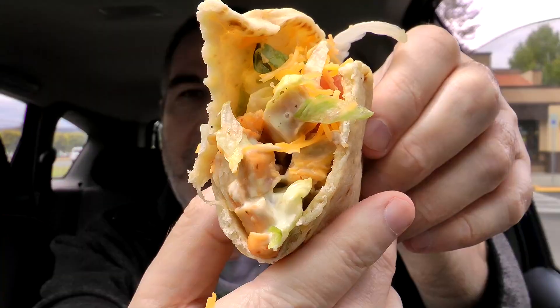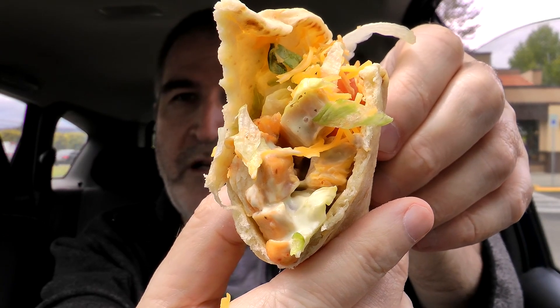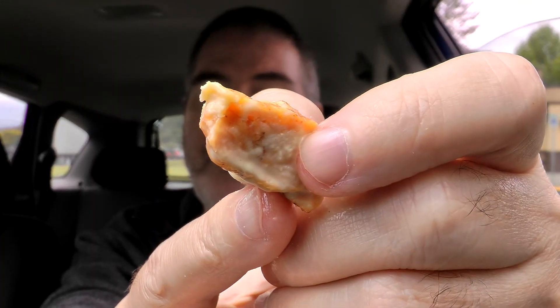Alright. There's a look from another angle — see a little bit more of the inner workings of this thing, all the players. You can see a little bit more of that grilled chicken. Pretty decent-sized chunk. Last bite, finish it off.